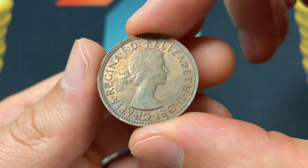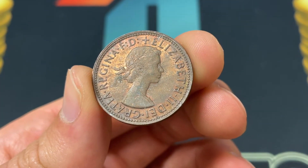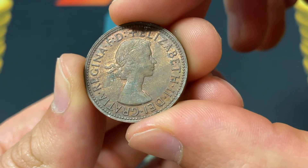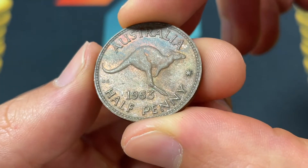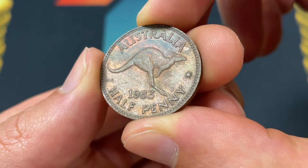We always start with the design, so we'll start with the front here. We've got Queen Elizabeth II, a portrait of her, and she has the lettering around her meaning Elizabeth II, by the grace of God, queen, defender of the faith, and that's engraved by Mary Gillick, while the back of the coin was engraved by George Kuru Gray. You can see the KG right there signifying that, and he just put a kangaroo on the back, and nothing too crazy outside of that.